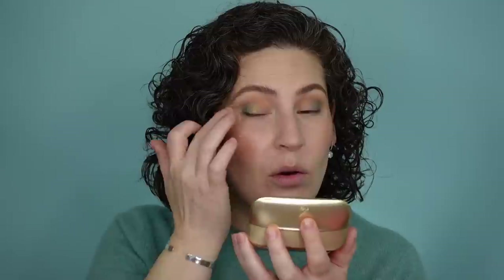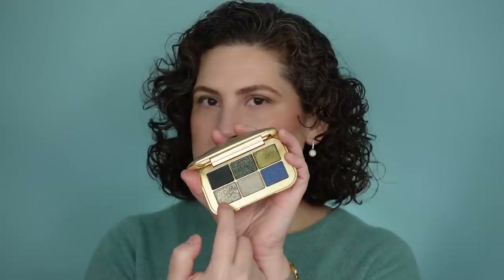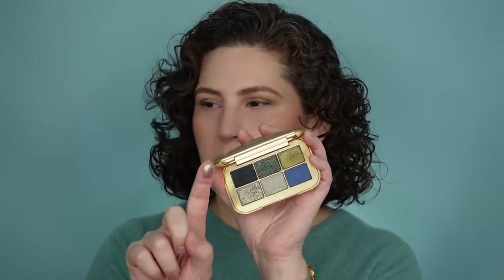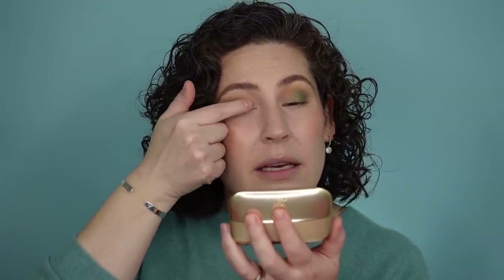I've been eyeballing this shade right here — this one's called Magical. I love kind of a really golden but still murky green tone, and this is really pretty. The shade I'm working with right now is a duochrome called Mercurial. It can look a little gold but also a little blue depending on how the light hits it, which I think is interesting.